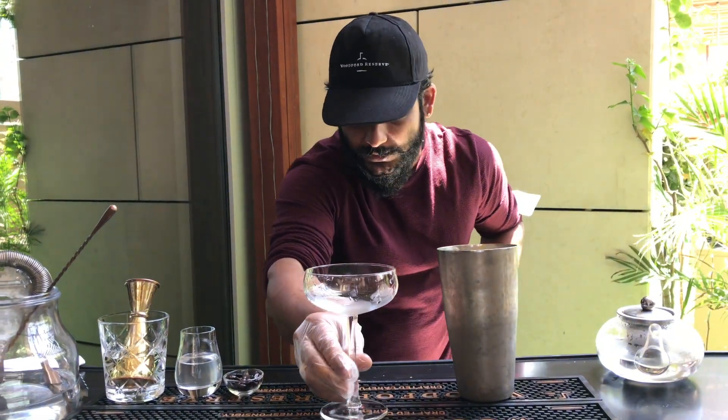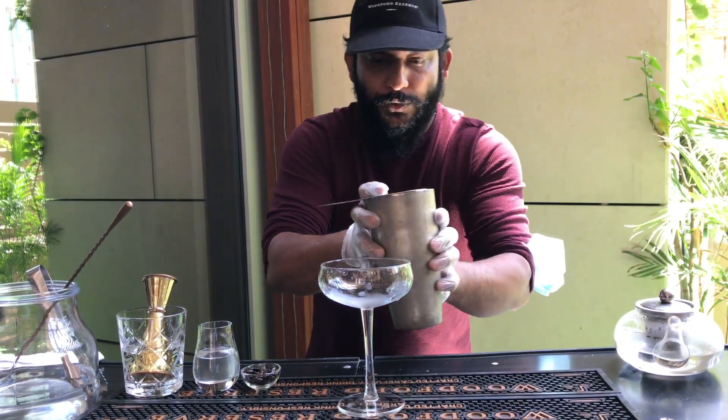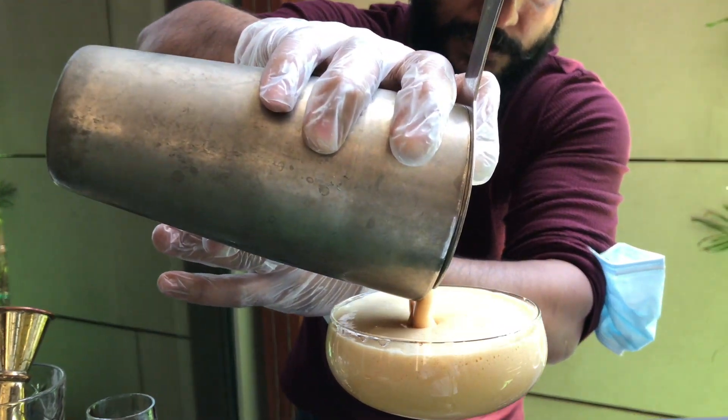Remove the water from the glass and pour your martini into the serving glass. You can see the froth — how nicely it comes out.